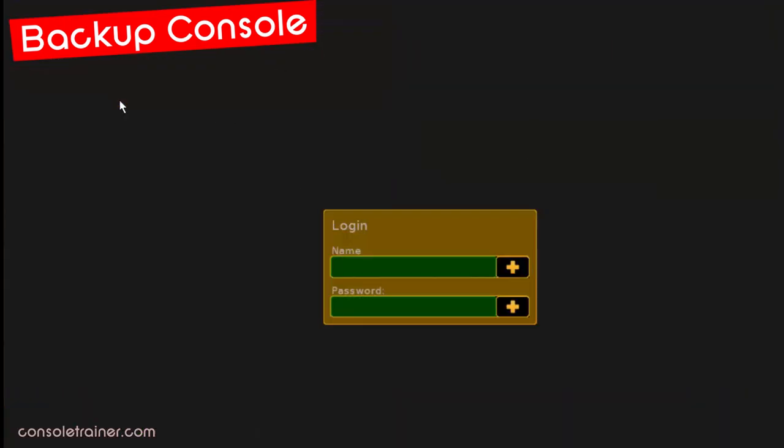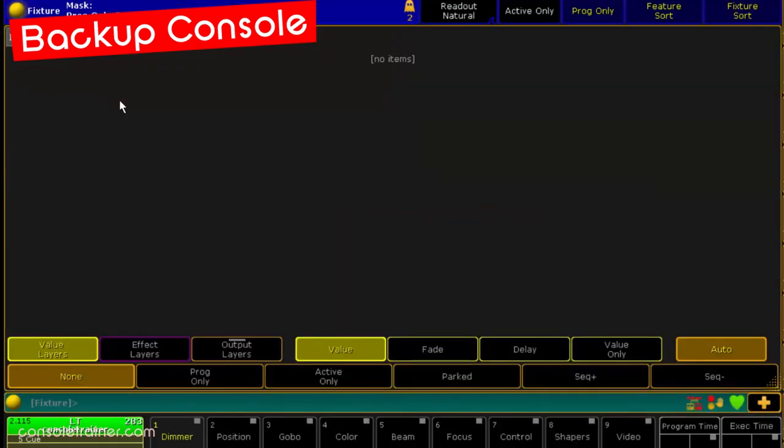The other thing you want to do on your backup is log in as the same user that you are on the main — not a copy, the same user. That way, both desks are always on the same page in the same queue, any views that you open on your main will open on your backup, and your programming data is shared between the two desks. It won't look exactly the same — pop-up windows like calculator or update on one console won't pop up on the other, and neither will what you're typing on your command line, and the setup windows are going to be unique to each desk. But for running a show, it's great because your queues are always going to be in sync, and you can basically just walk between either desk at any time and keep running the show.